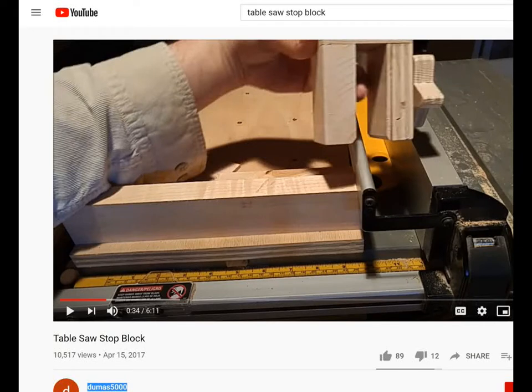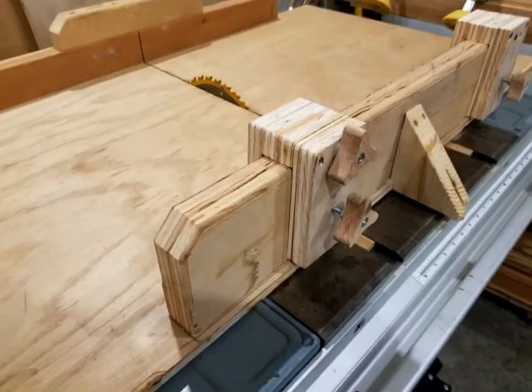This idea came from YouTube — Dumas 5000 had a YouTube channel and he had this on his table saw. Just want to say thanks for the idea and good ideas.